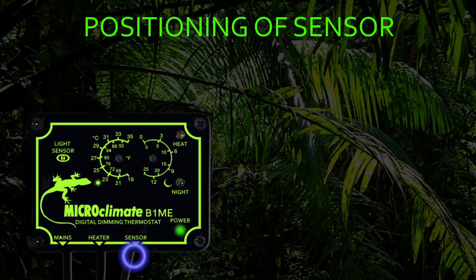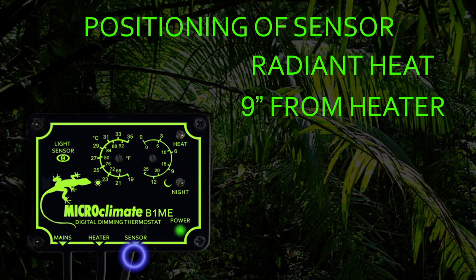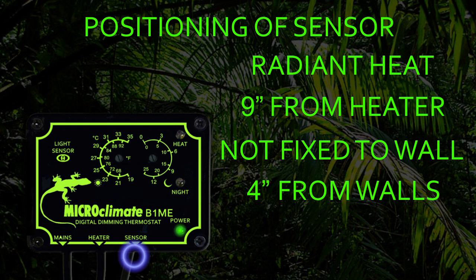Positioning of the sensor is very important to allow you to achieve a temperature gradient inside the vivarium. The sensor is coated black to allow it to measure radiant heat, which is the best way to measure the air temperature inside the vivarium. The sensor should be positioned at least 9 inches away from the heat source, and should not be fixed flat against the wall of the vivarium as this will give the thermostat false readings. We recommend the sensor should be at least 4 inches from the walls of the vivarium.